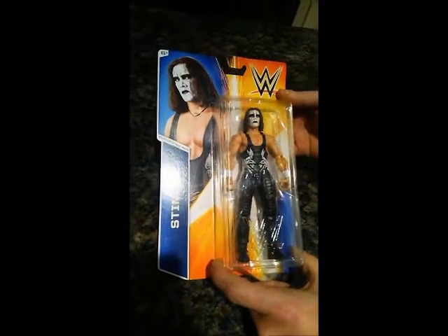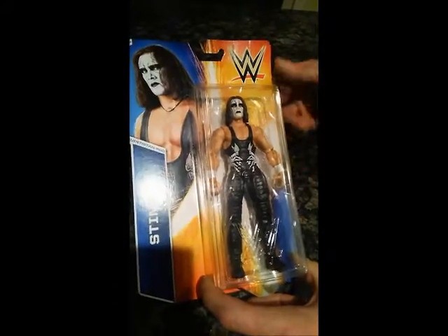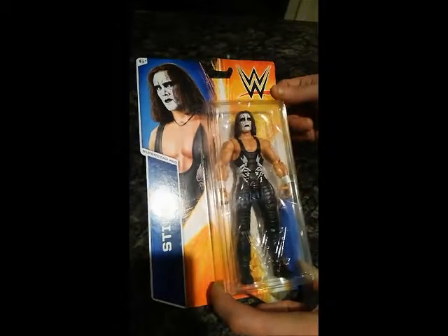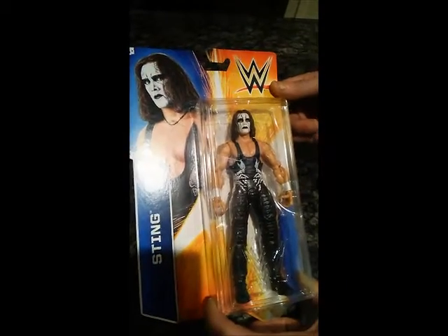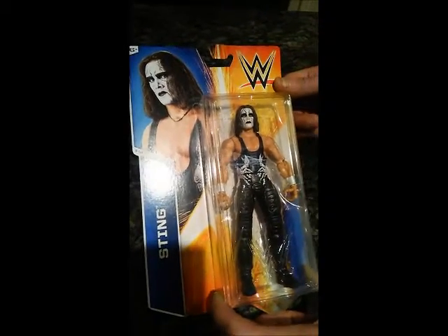This is the attire he wore in 1999, and he didn't have any gloves at that time for a few years. Going forward he wears gloves, but in 1999 he wasn't. This is Sting with black and white face paint and white scorpions on black trunks.